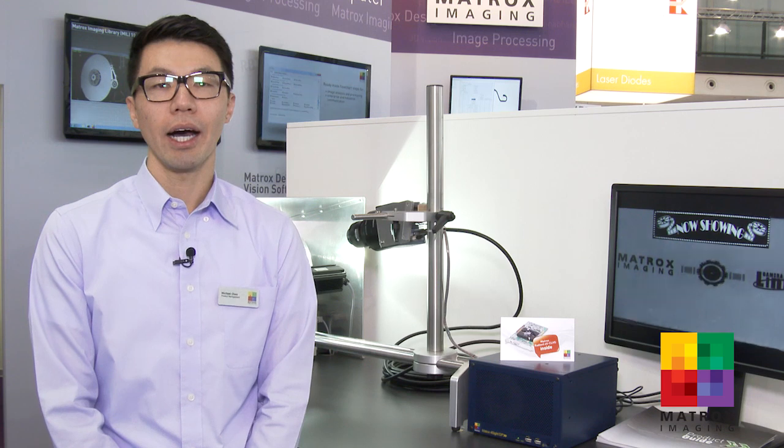And now I'll let my colleague speak to you about another demo here in our Vision 2014 stand. Hi, my name is Michael Chi, Product Manager at Matrox Imaging, and I'll be walking you through a demo we have here at Vision 2014 showcasing our latest frame grabber, the Radiant EVCLHS.